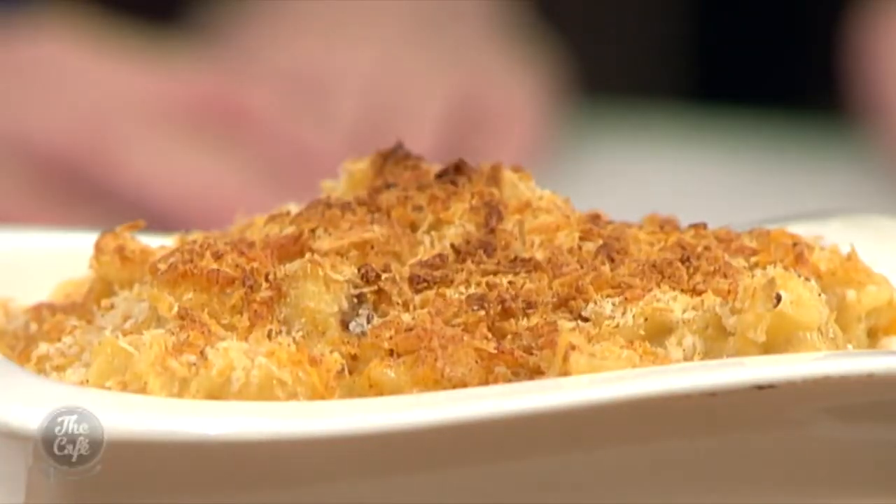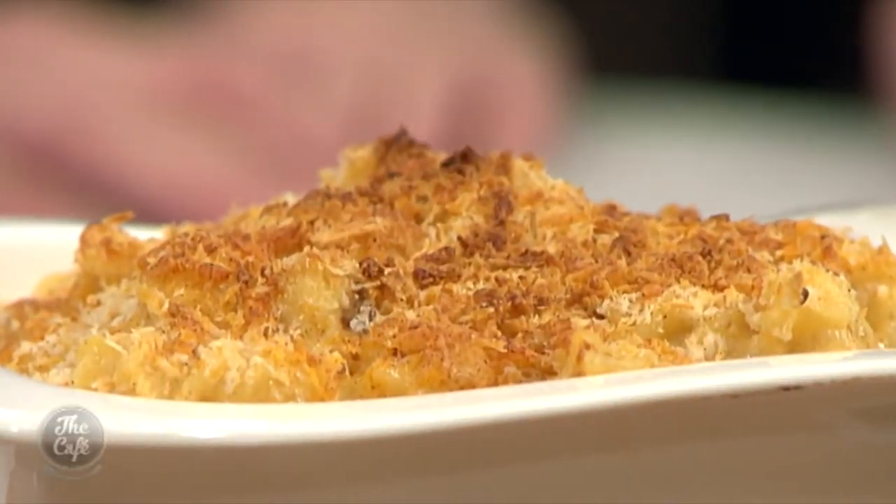A lot of grated cheese went into that — isn't it fantastic? What have you got planned for tomorrow? Tomorrow I've got beef bourguignon.